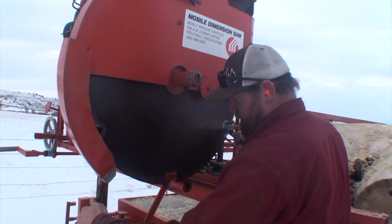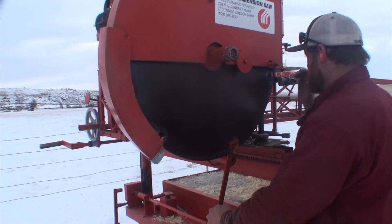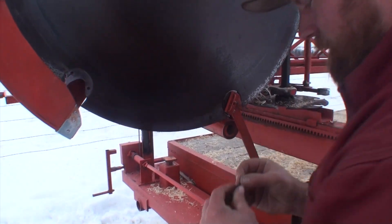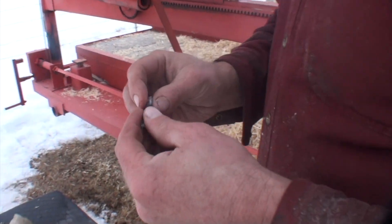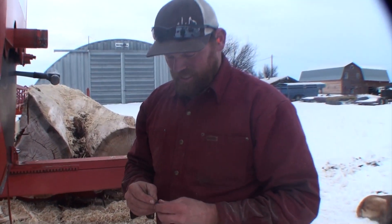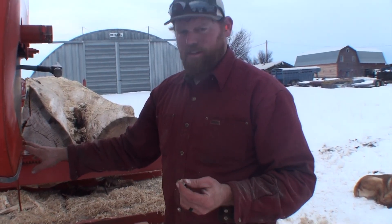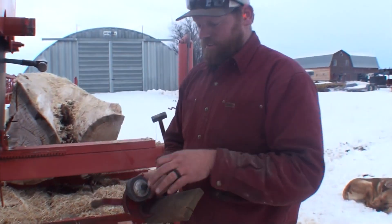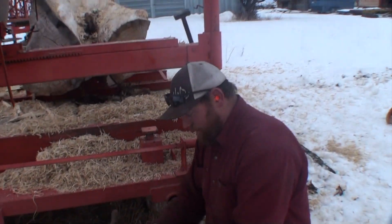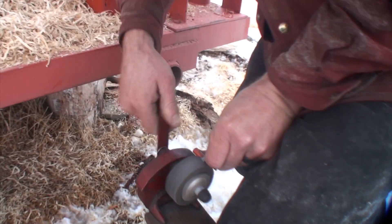One very cool feature of this saw is how the teeth are sharpened. You just pull them out like that, and this gives you the tooth. I bought two complete sets for the big blade and one for the little blade for about a hundred bucks. If you don't hit nails, they last forever, and they're very easy to sharpen. I have just the hand sharpener — works best if you're in a bench vise, but it works otherwise too.